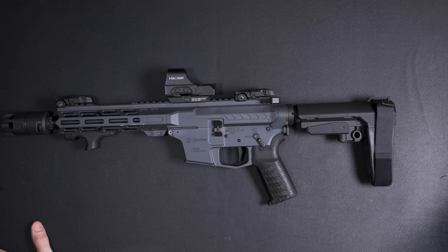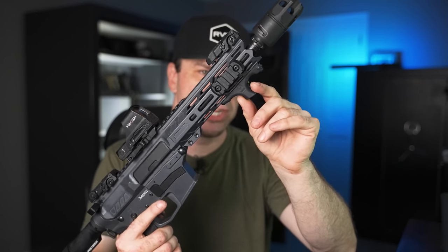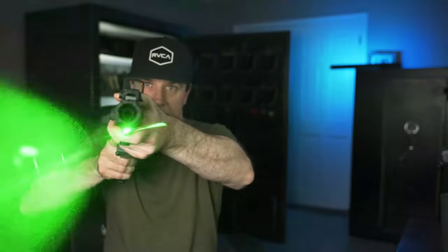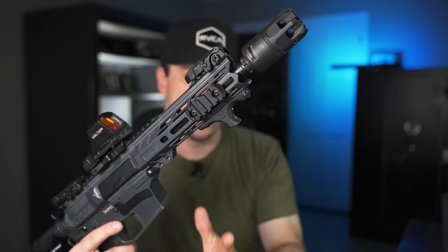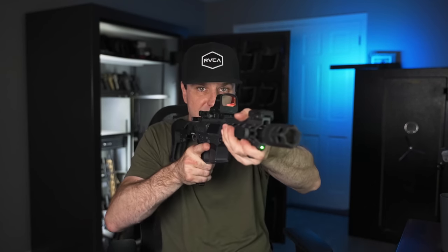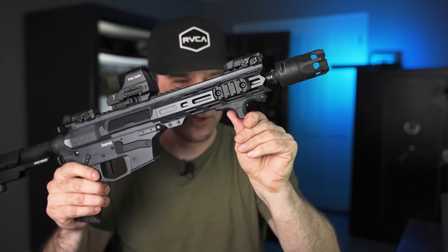I do have a really awesome code for these — all that stuff will be in the first link in the description. Right here I have the new Viridian HS1 hand stop that doubles as a green laser. It's only about $129 and it's amazing — I'll have links in the description. However, it has a little button that activates the laser and one thing I don't like is it's impossible to shoot without activating it. So if you're room clearing and don't want a laser shining, you might not want to use it. That's a downside I noticed.